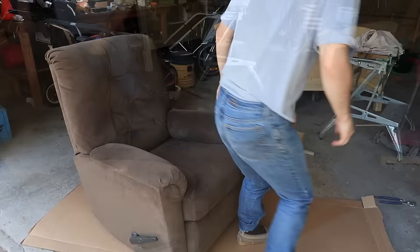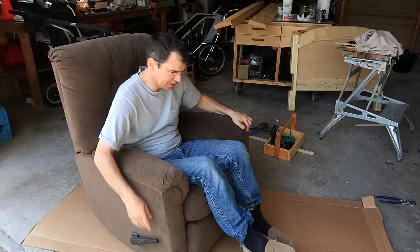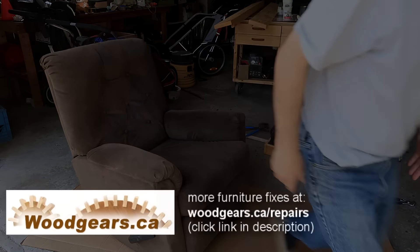Seems to be working. There you go. Have a great day. Bye.